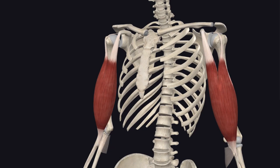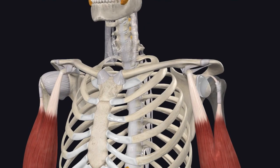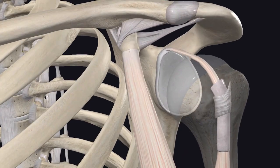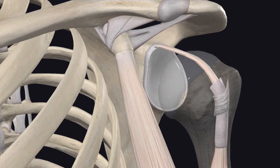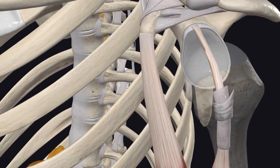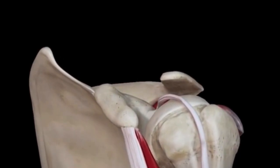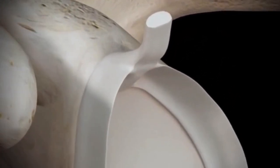From a clinical standpoint, biceps pathology — especially involving the long head — is a common cause of anterior shoulder pain. The long head's origin is at the superior glenoid into the glenoid labrum, and it's commonly involved in SLAP lesions — Superior Labrum Anterior to Posterior tears. These tears occur at the top of the labrum where the biceps tendon attaches, and are pretty common in overhead athletes like pitchers, throwers, and volleyball players. Athletes typically present with reduced throwing power, pain during throwing or hitting, deep shoulder pain, and popping, clicking, or catching symptoms.